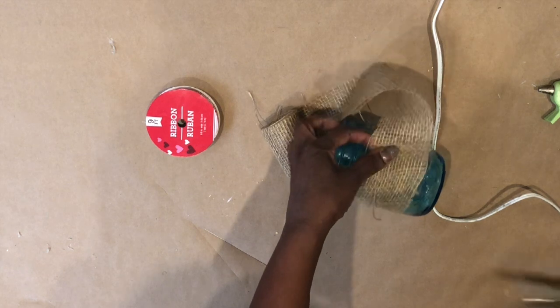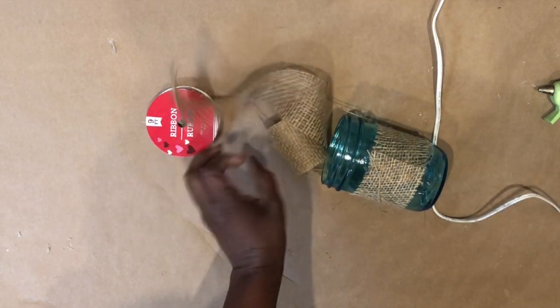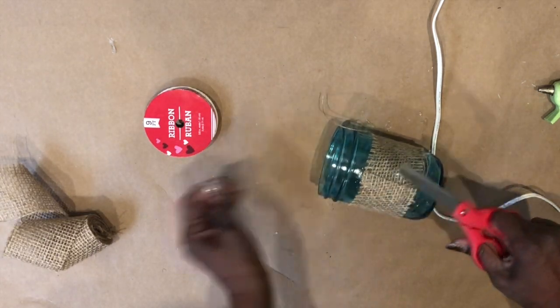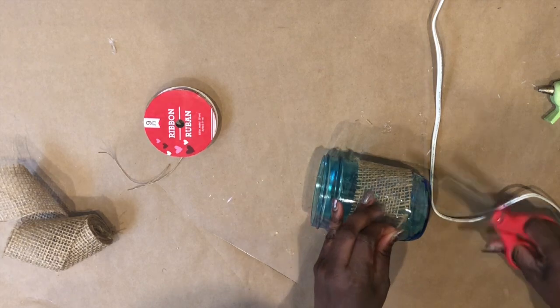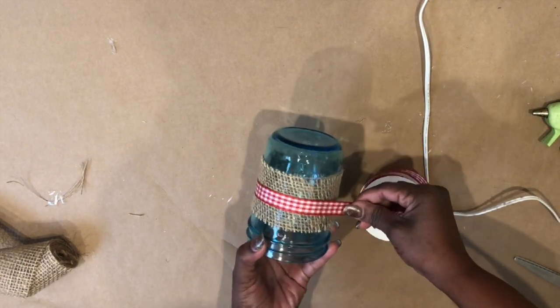Go ahead and cut off the excess burlap ribbon, and then you want to cut off any of the loose ends that may be sticking out. Don't pull them — just cut them where they are, or else the whole thing will unravel.